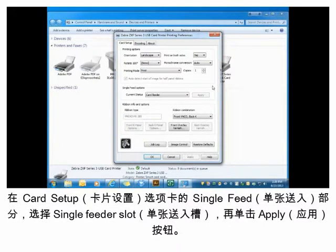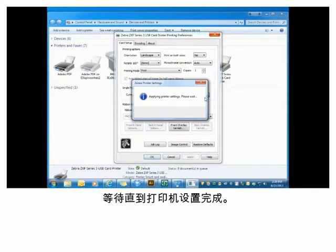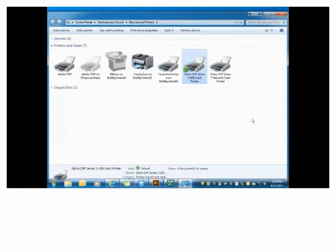On the Card Setup tab, in the Single Feed Options section, select the Single Feeder Slot item and click the Apply button. Wait while the printer settings are applied. Click the OK button to close Printing Preferences, then close the Devices and Printers window.